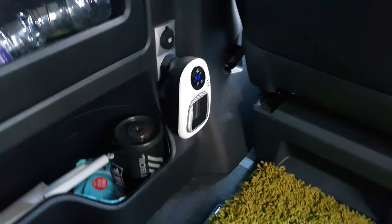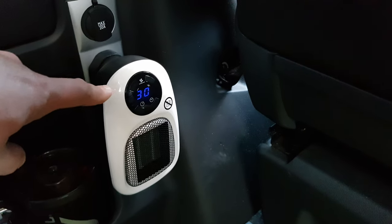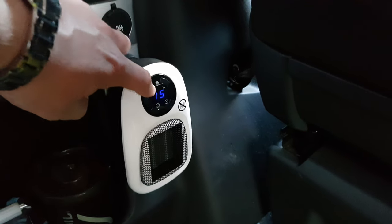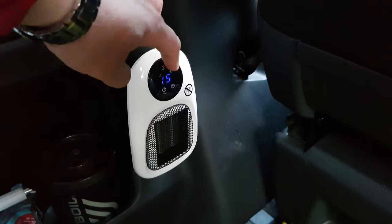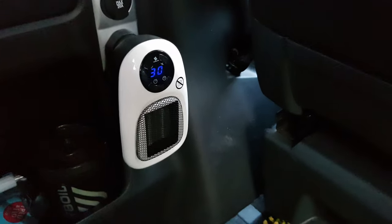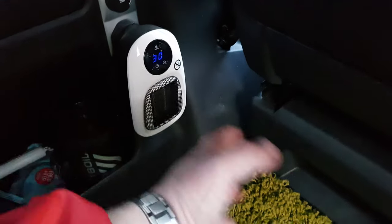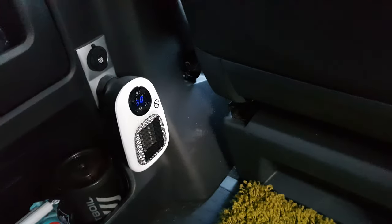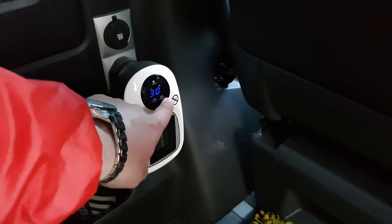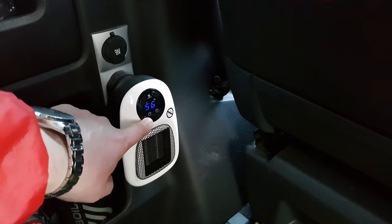Let's plug it in and see how this bad boy heats up. It's got a blue LED display. When you turn it on, the 30 isn't the thermostat — that is just the heating elements. On the lowest setting it starts around 15, and it goes to a maximum of 30. It's quite hot — you really don't want it too close to anything, it could cause a fire. But against that, it puts out some decent heat.